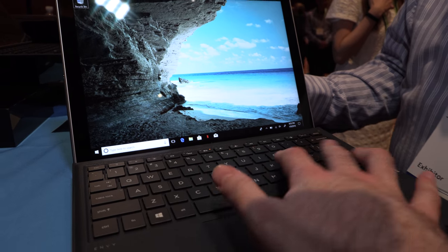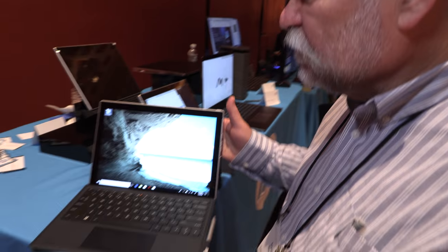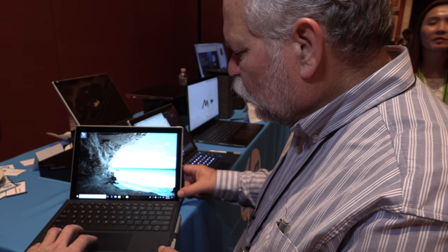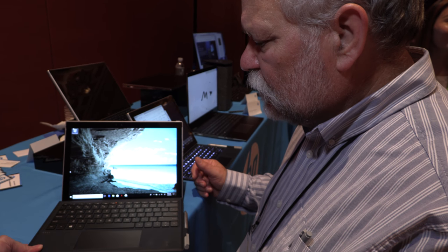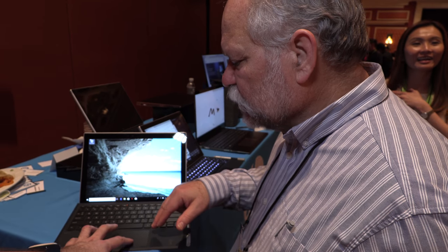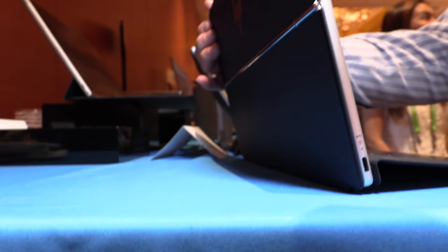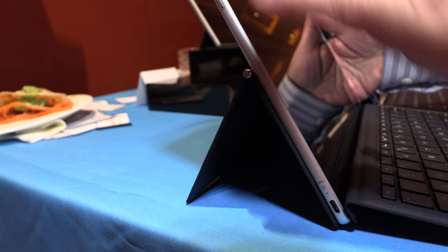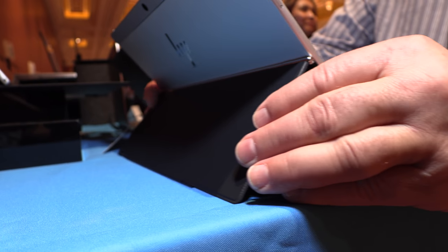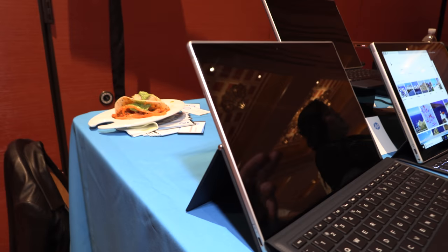It's a full-size keyboard with 1.3 millimeters of travel, so very typeable. You can use it at the upper angle, or pull it down and use it flat if you prefer. It has a very large trackpad. The stand is a folding stand — when closed, it folds up and protects the back of the machine. When open, you fold it down and can use it at quite a few different angles.